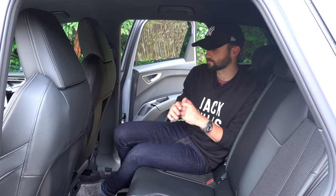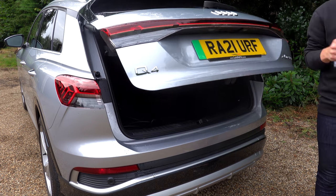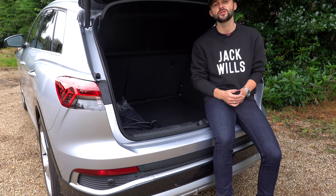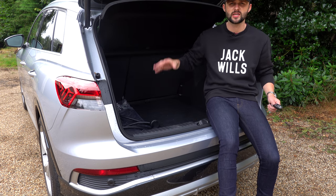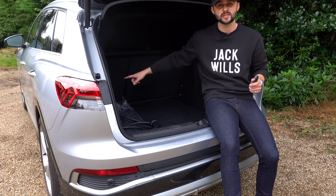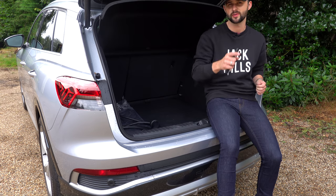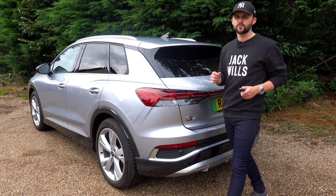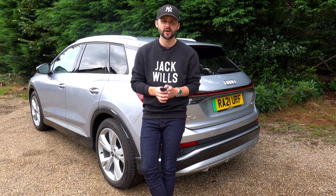Moving to the back of the car, two clicks on the key opens the automated tailgate and exposes you to 520 litres of storage space — that's plenty. You can put the dog in, the suitcases, all the kids' stuff. You can also put the back seats down if you want a little bit extra space, for example if you've popped to B&Q. There's plenty of room.